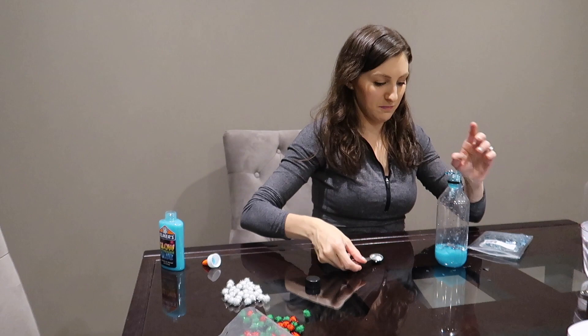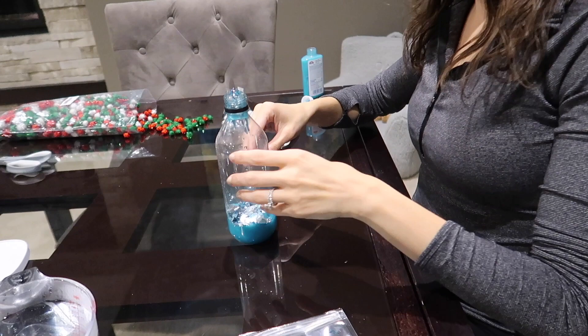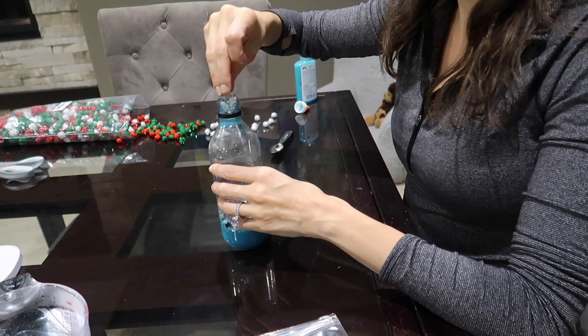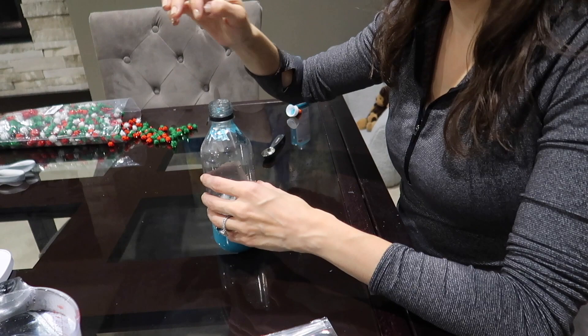I would suggest putting the accessories in first — just learning from trial and error — because the top did get some glue in there, so it was a little bit harder to stick things in after I put the glue in. But it all fit in just fine. Then I poured my hot water on top, did the same thing with the cap using some super glue, put it on, and gave it a really good shake to mix it all up.